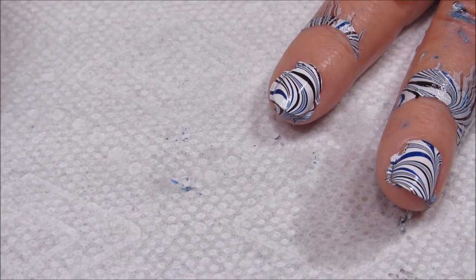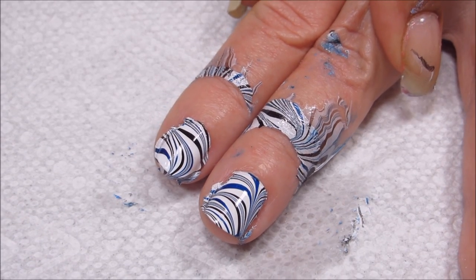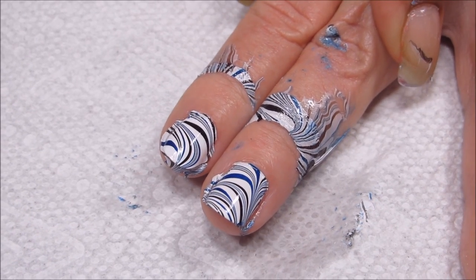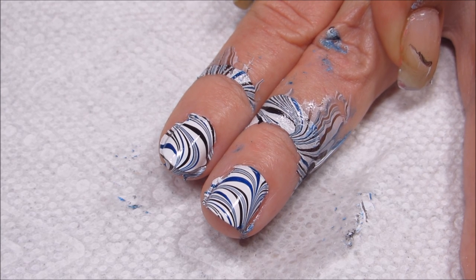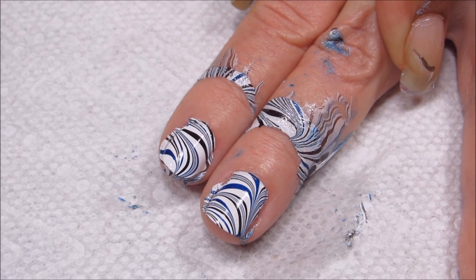I'm going to go ahead and clean up her nails, and then once I finish marbling the others, I'll go ahead and finish off with a top coat.